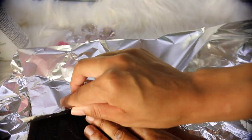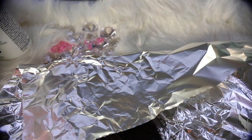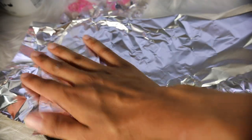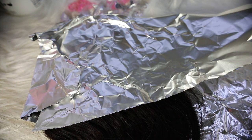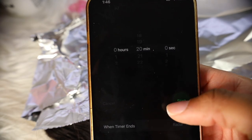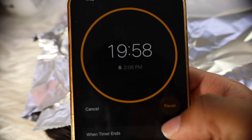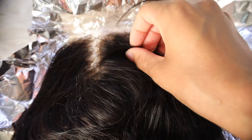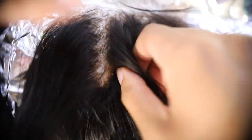Now that we're done applying the bleach I'm folding the foil so it can process faster. Be very careful because the 40 volume is going to work really fast. I'm only leaving the bleach on the knots for about 20 minutes. I check on the knots every 10 minutes — as you can see here it's starting to turn yellow, so I make sure it's not getting over-bleached or over-processed.